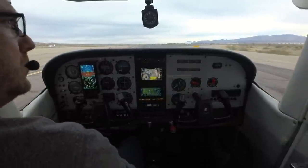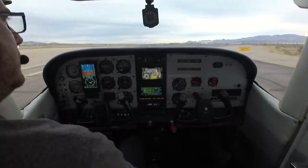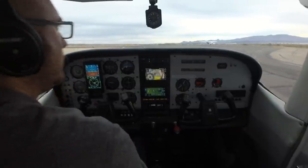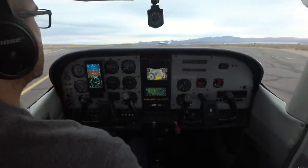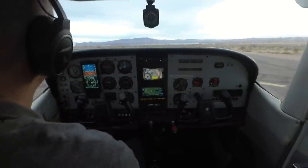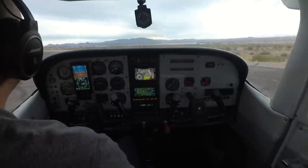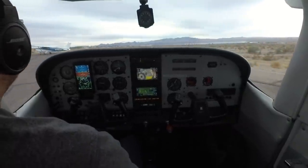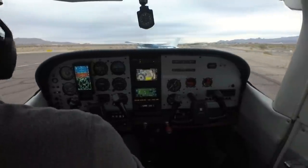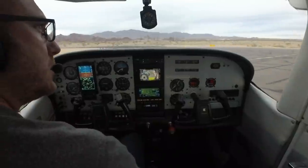We've got one on the way in, one just took off, one on the runway, and another one here in front of us in the run-up area. We'll go through our run-up together. As I do my turn around here I'm looking up and out for any potential collision avoidance traffic.